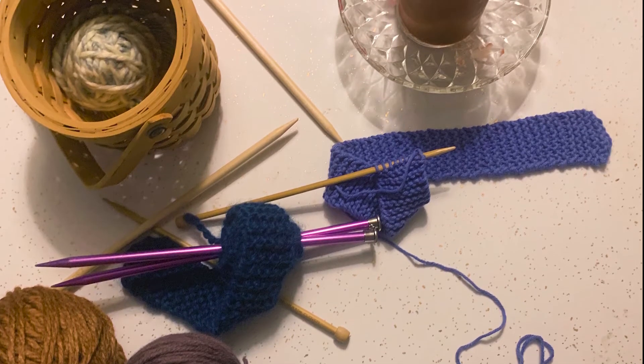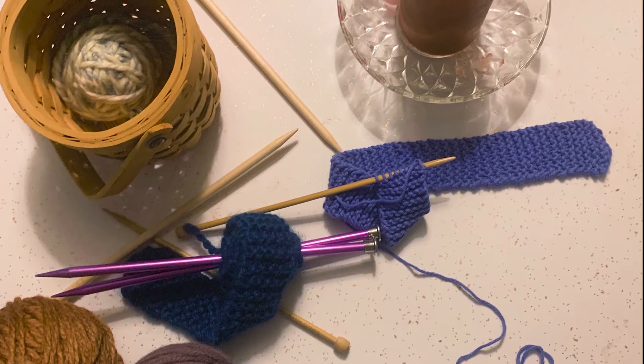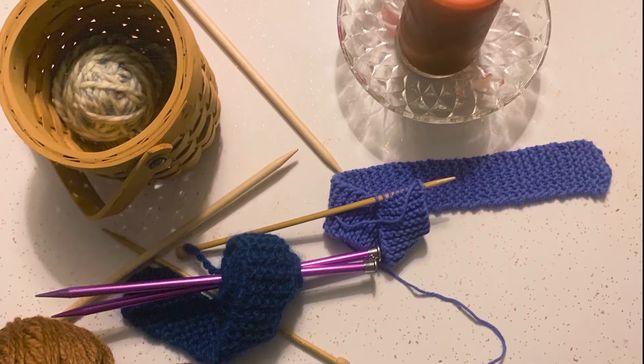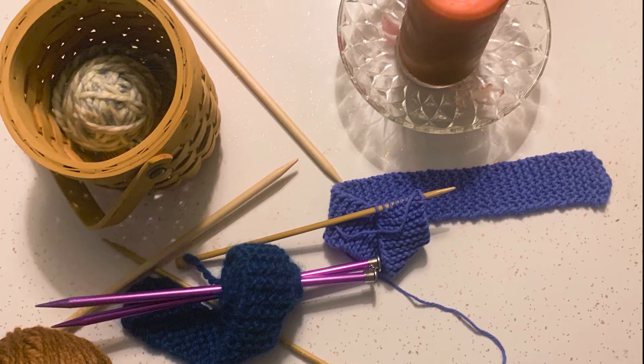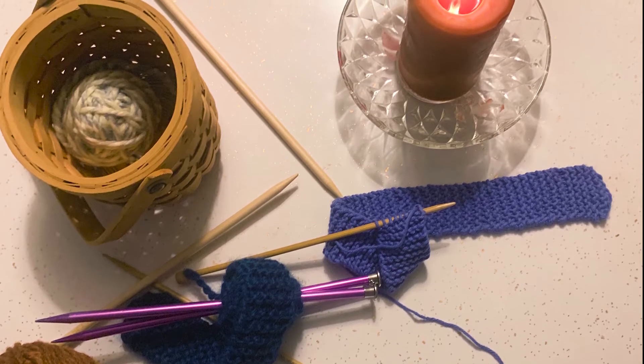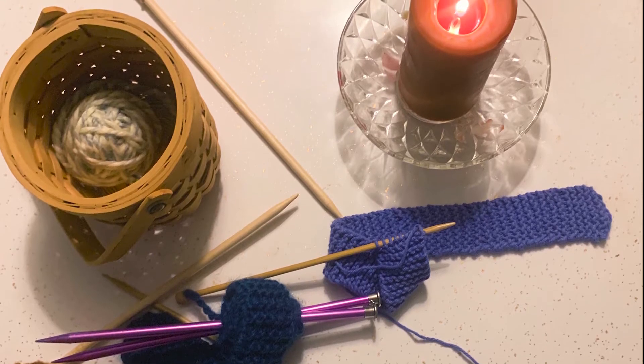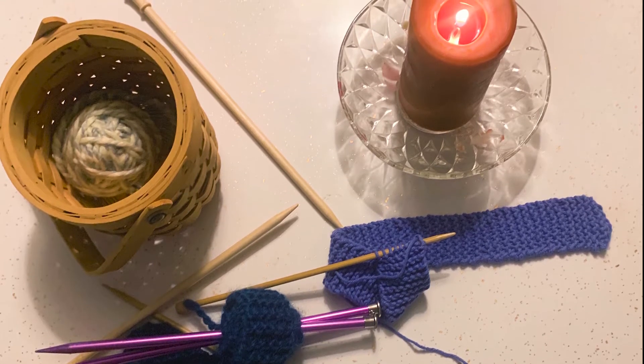We need to start somewhere. So where we're going to be starting today is with casting on — that is literally getting the yarn onto the needle so that you can begin the knitting process. Before we start, we're going to do a brief verse to share some inspiration.